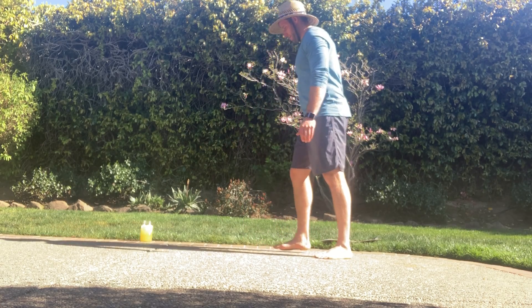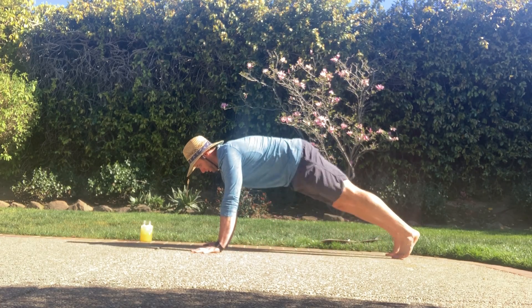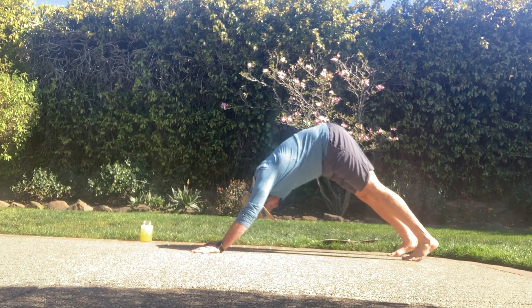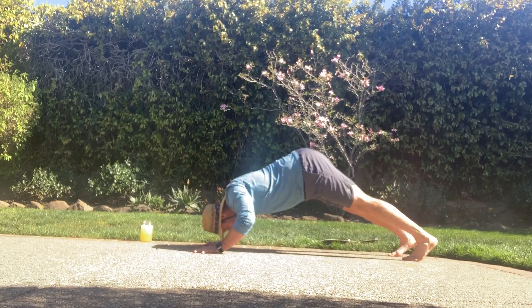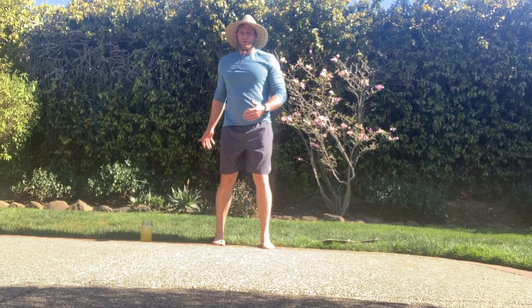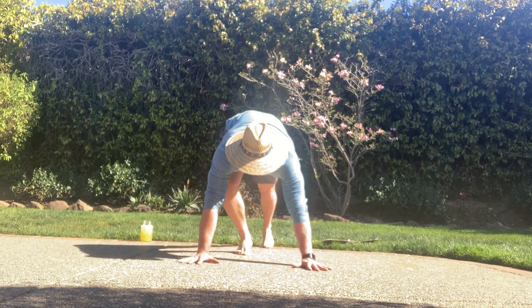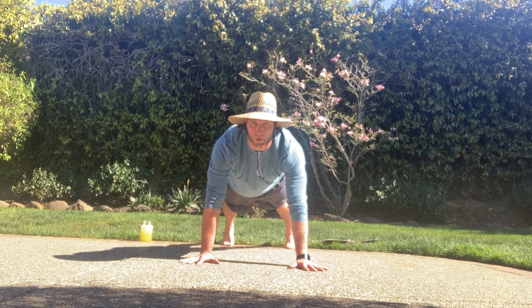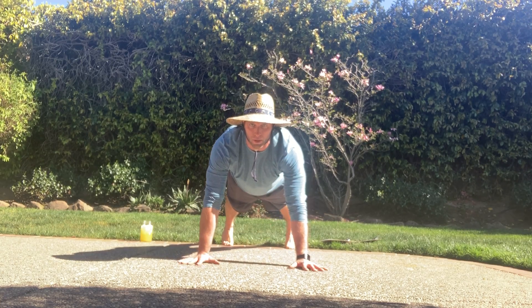Yoga push-ups — very simple: come down in that push-up position, lower yourself to the ground, up and up dog, back to down dog, then diving through — rinse and repeat like that. From there, shoulder taps: in a nice push-up position, feet about shoulder-width apart, hold strong here, tap, go back down, tap, go back down.